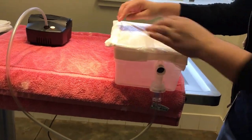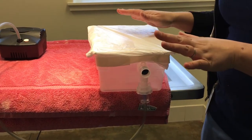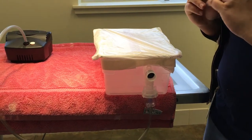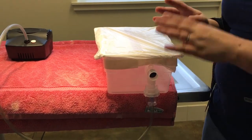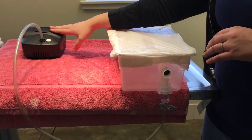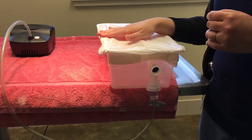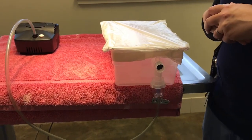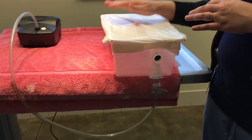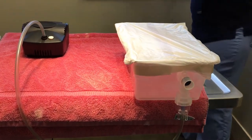Plug it in and turn it on. This whole chamber, once taped on all sides with the animal inside, will fill with vaporized medication, and your animal will be comfortable and able to breathe it in over the next 15 minutes or so. Once done, turn off the machine — it usually takes about 10 to 15 minutes — and let them stay in the nebulization chamber for another 10 to 15 minutes to get the rest of the medicated goodness that's in the air.